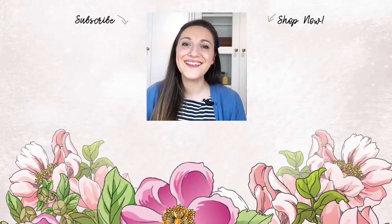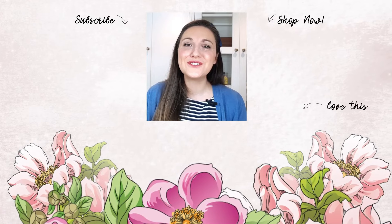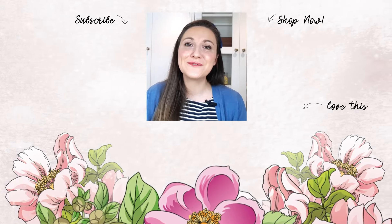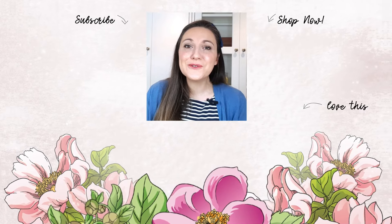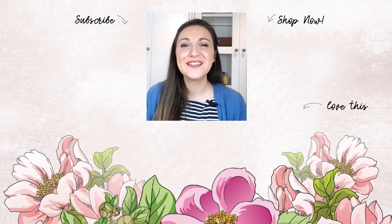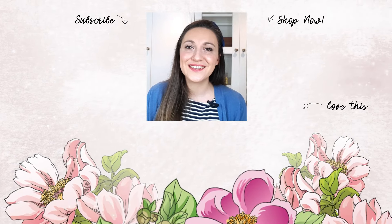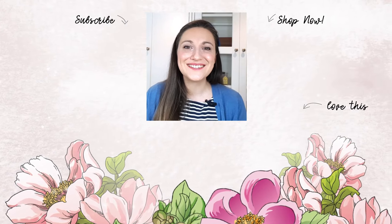Hey there, Lydia here. I really do hope that you've just enjoyed the video. If so, please subscribe to the Altenew YouTube channel and turn on the notification bell so you can get your daily dose of crafty techniques and tutorials just like this. Thank you so much for watching. Bye-bye.